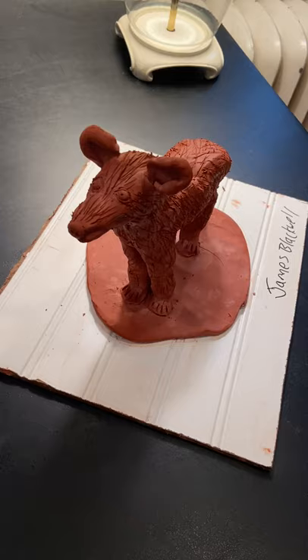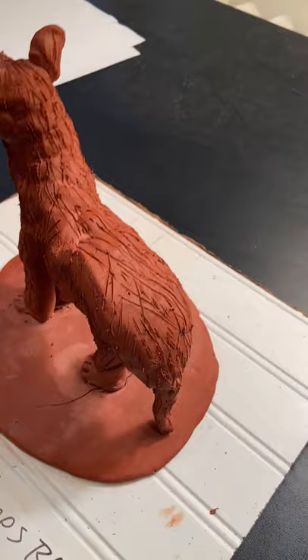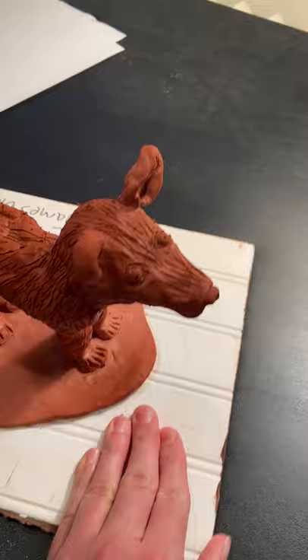If I were to redo this, I probably would have made it smaller. But as you can see, it kind of has its head cocked up. It's got the legs, it's got the tail, and there's a little side view of it.